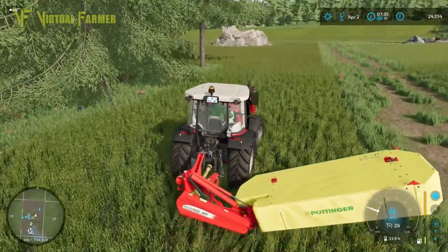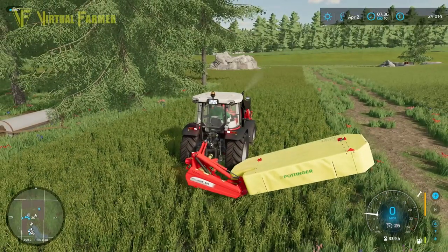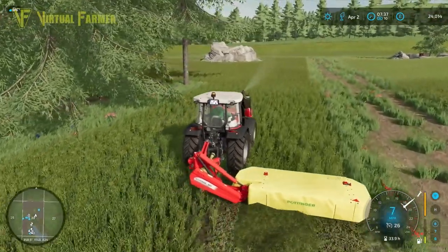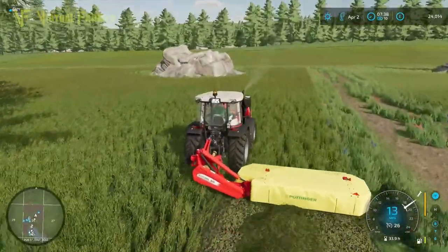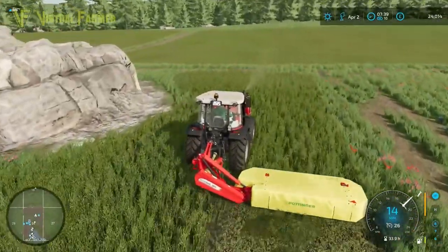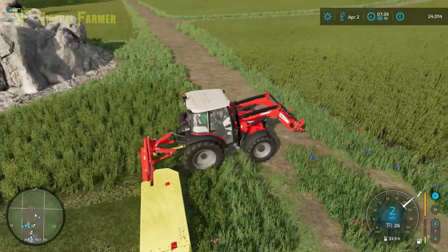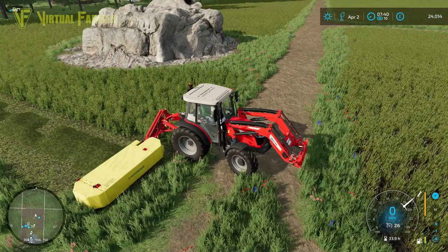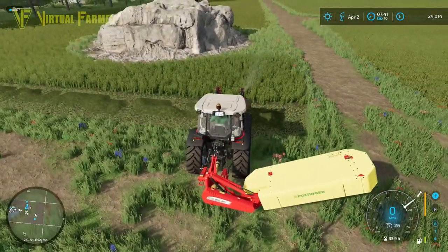We've got four lots of tomatoes out. As somebody pointed out in the comments from last video — when you use fertilizer and seeds, they use half the water and produce twice as much. So we end up with double the produce on them. I think what we're going to do today is probably sort those out as well.